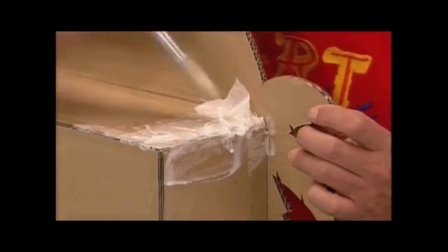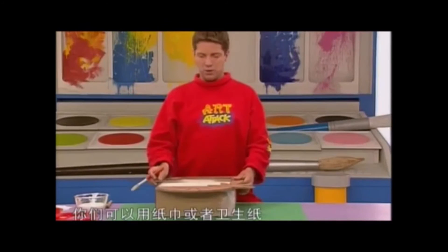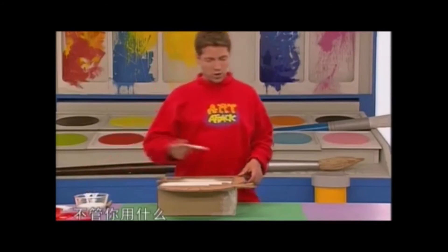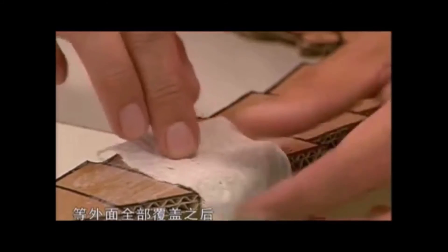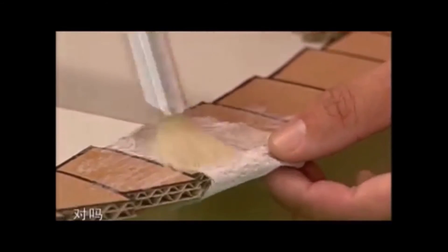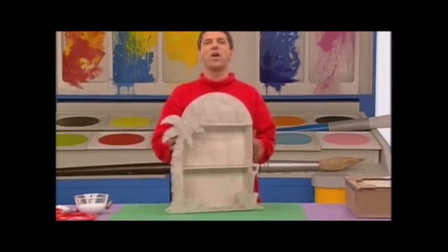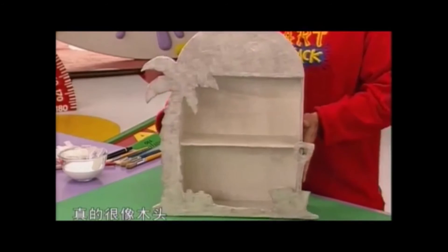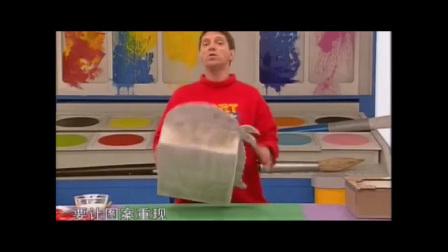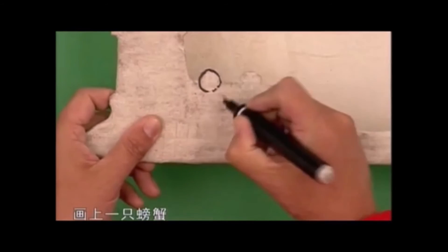把纸巾或者卫生纸沾上胶水，然后贴在柜子上面。把所有的结合处，甚至连底部、背面和里面都要贴满纸巾，整个柜子都要贴满，连图案的部分也不能例外。不管你用什么，一定要把边缘牢牢地包住，等外面全部覆盖之后把它放到一旁晾干。